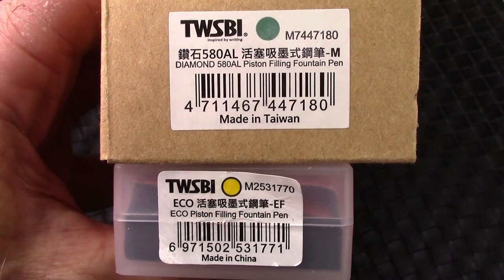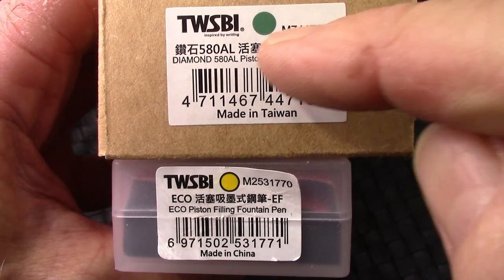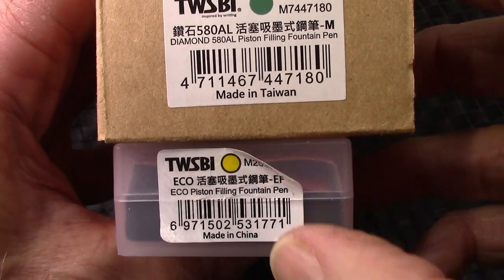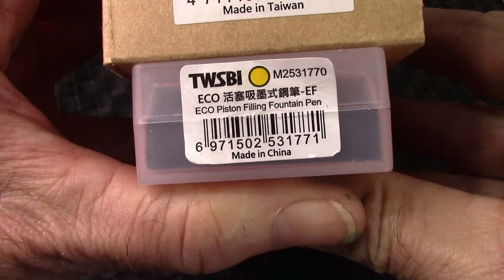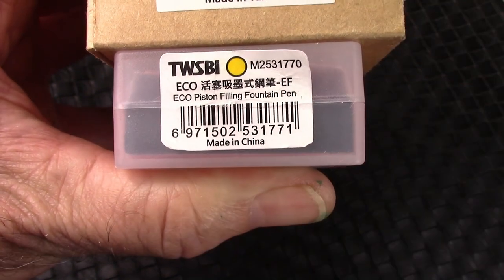Here's the labeling on the boxes that I have. Pen Boy Roy sent me a box from a different TWSBI, the 500AL — it says made in Taiwan. If you look at the label that was on the yellow Eco, we'll see it says made in China. So maybe they've outsourced the production of their lower end pens to China.